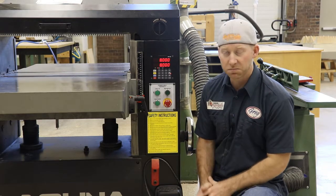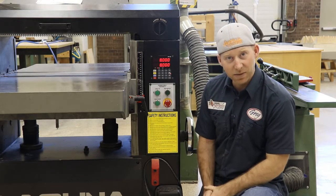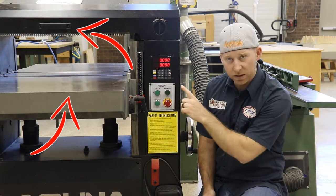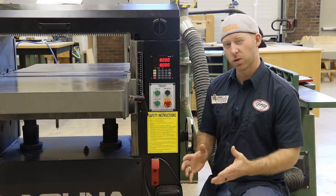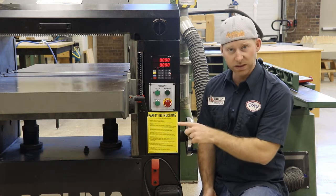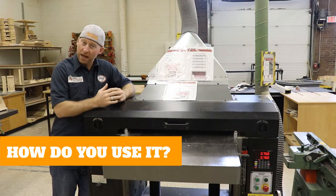The bottom readout displays that value at all times. Whatever this window says, that's the exact dimension between the planer bed and the cutter head at all times. The top readout is sort of like a working window — as you're inputting measurements to set the height of the planer bed, they'll show up there. So, how do we use it?